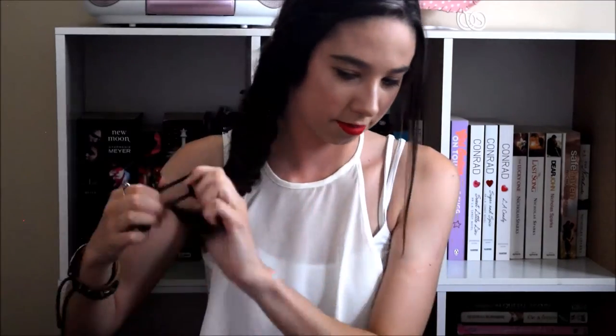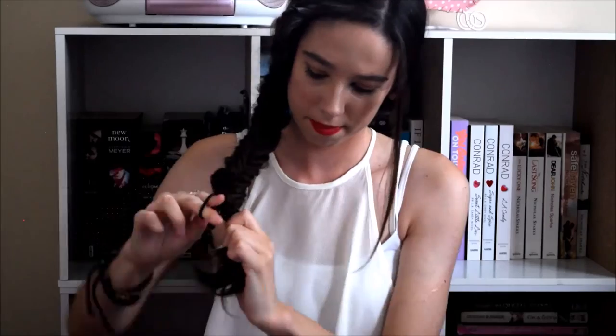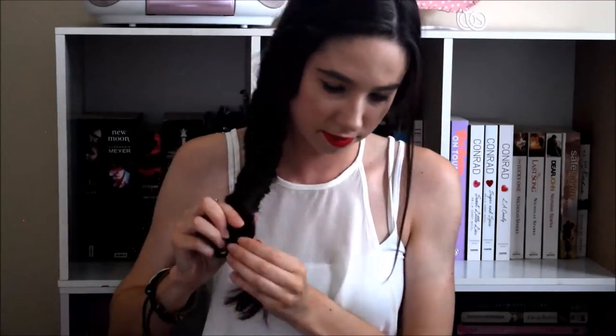Fix up anything that you feel you need to at the end — and that is how you do a fishtail braid! If you want to leave your hair like this it's completely fine, but I'm going to show you how to dress it up a little bit by using a bow hair tie or a really cute hair tie at the end. Tie that at the end of your hair so it ends up looking something like this.